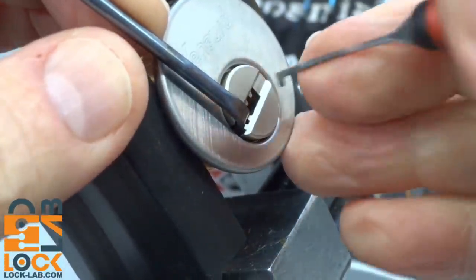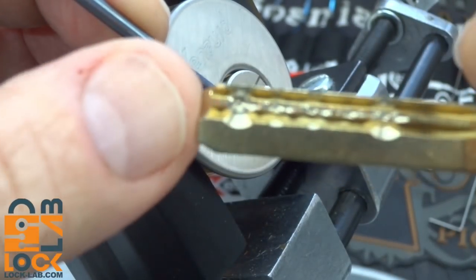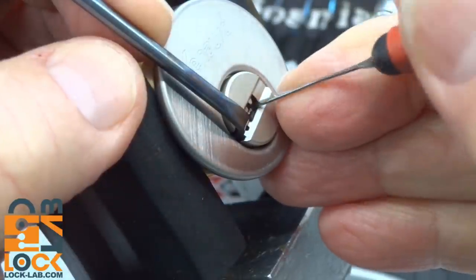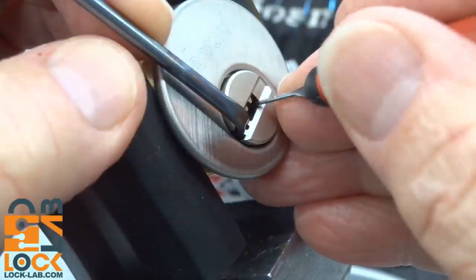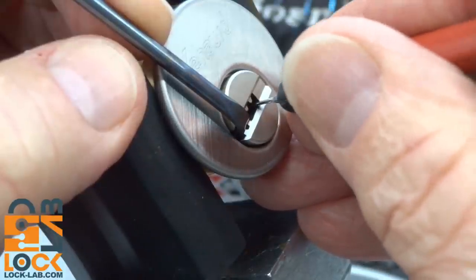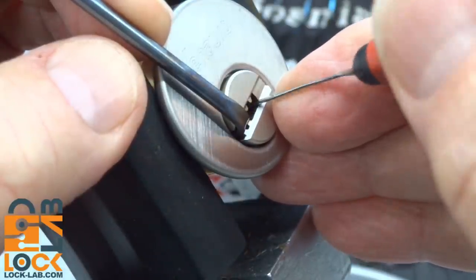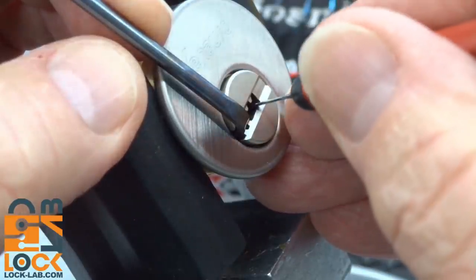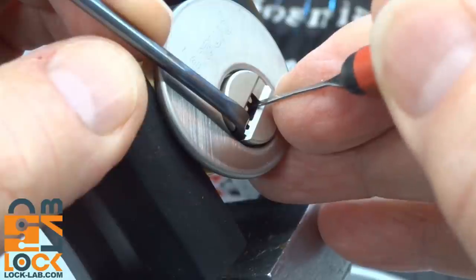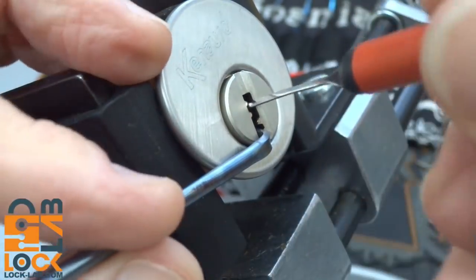I only picked four pins. Maybe I didn't need to look at the key — maybe number five doesn't need picking. Looking at the key, yeah, number five looks like it's all the way down, so maybe I didn't have to pick him. But don't pay attention to the key — pay attention to what the pins tell you. Now looking for an inner pin that's binding — there it is, pin four. On the inner pins you've got to be really careful; the springs are not nearly as strong as the outer pin springs, so you can over-set them very easily. Pin three — got a click — and there we go! That's how easy it is to pick a Canoward. I only picked three inner pins.